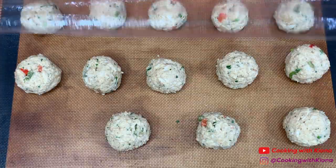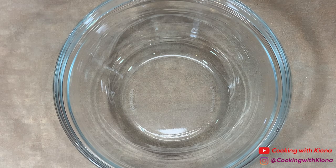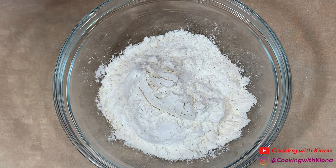When you're finished, cover your crab balls in plastic wrap and place them in the fridge for 30 minutes to chill. Next, in a bowl add some flour, then season it with pepper, onion powder, garlic powder, and Old Bay.